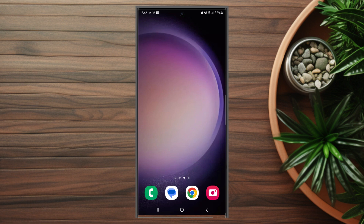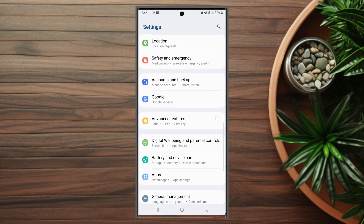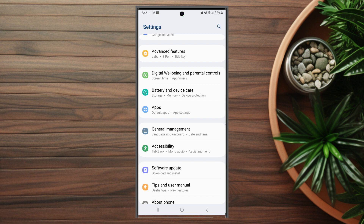So if you want to check how much screen on time you have per day on your phone, thankfully it's pretty easy to do so. The first thing you want to do is head over to your settings. From there, what you want to look for once scrolling down in the settings menu is Digital Well-being and Parental Controls. This is usually below Advanced Features.